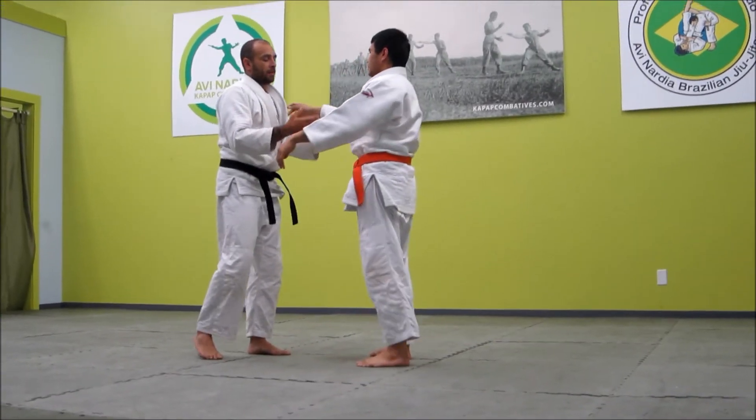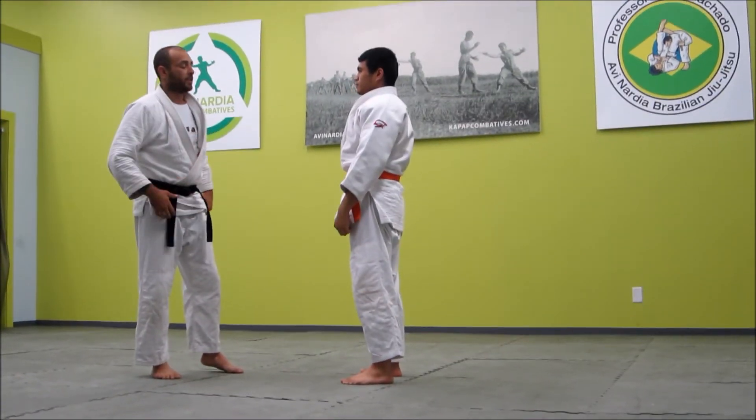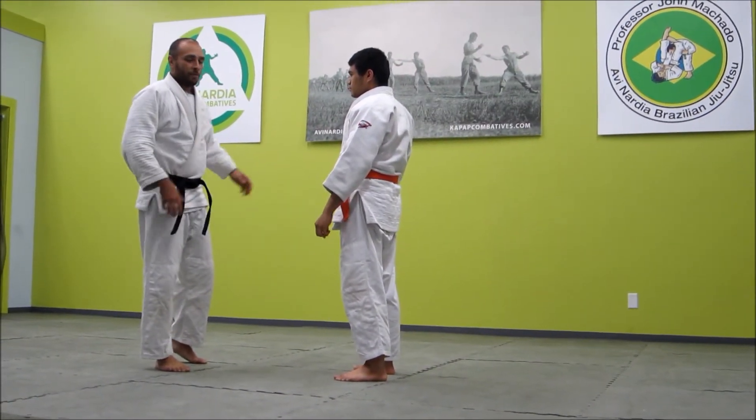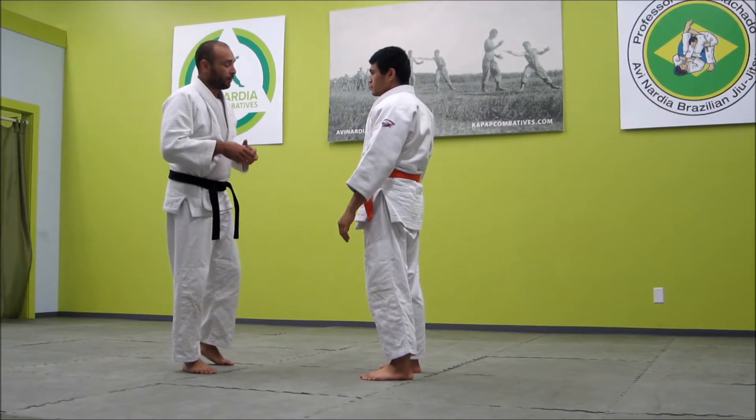Now we're going to talk about using this for self-defense application. There are millions of ways of doing this throw. A lot of people have their own take — this is a few of mine.